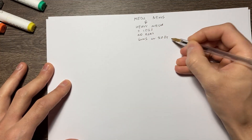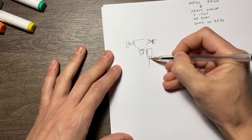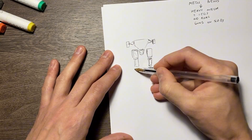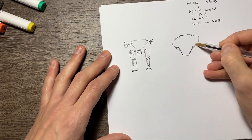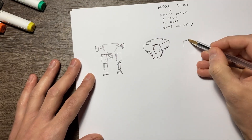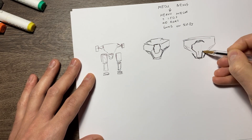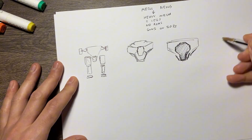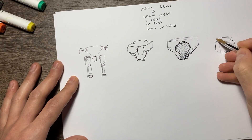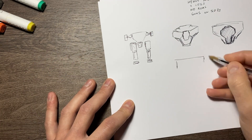First, I'll go on the sketch on paper. Here is the basic block out. After that I'll try to sketch shapes of the body to get a general feeling and design. Here is a sketch of around five or six shapes.